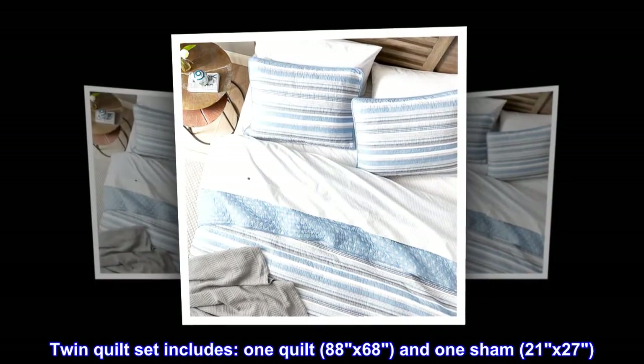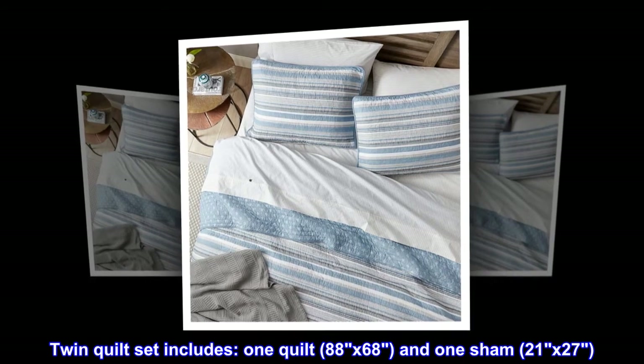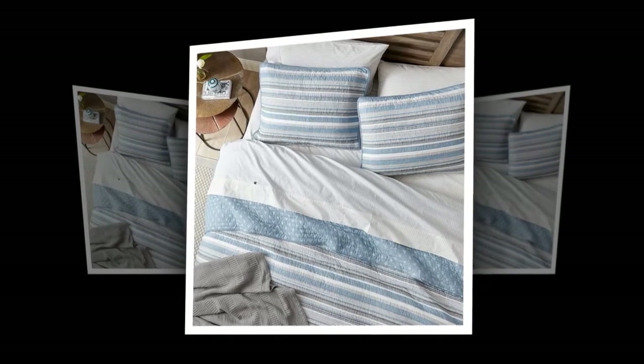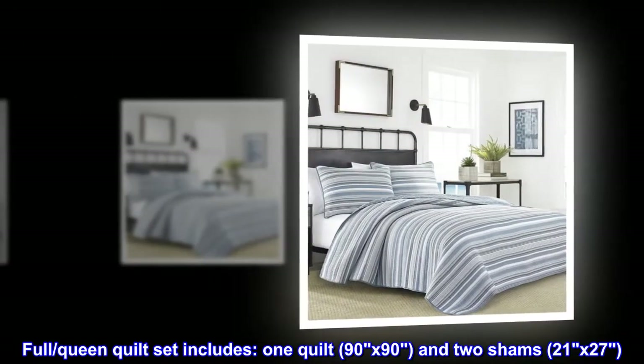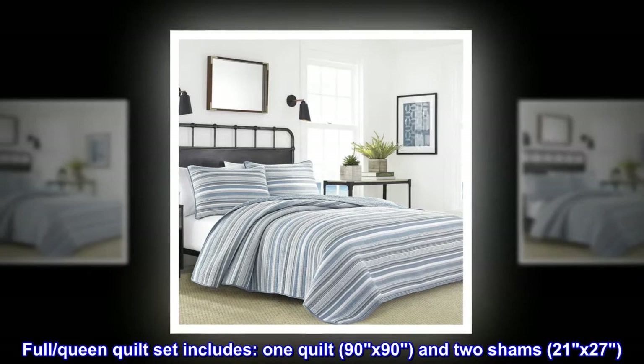Twin quilt set includes: one quilt, 88 by 68, and one sham, 21 by 27. Full/queen quilt set includes: one quilt, 90 by 90, and two shams, 21 by 27.